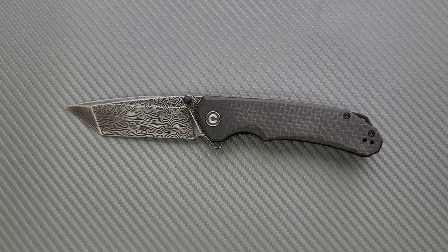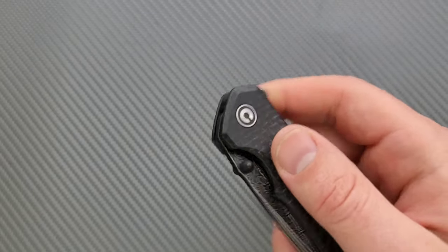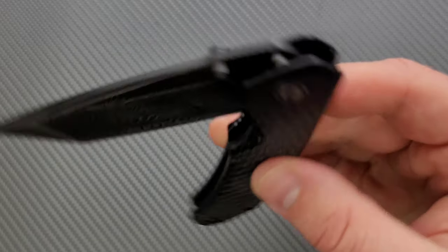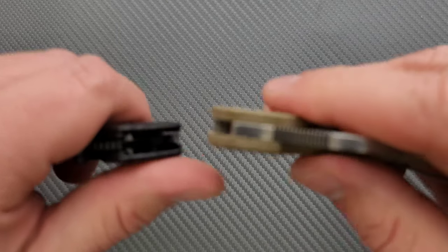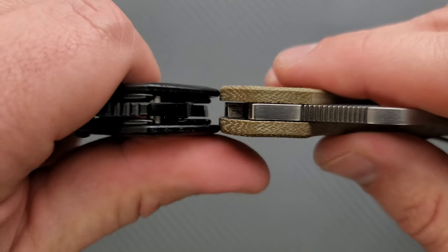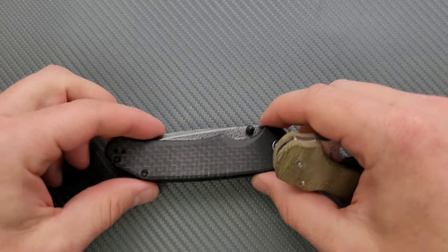Let's go ahead and look at the carry profile and give you a look at the action real quick. This is running on bearings and it's very, very smooth. This was provided by Civivi, by the way. For thickness up against the Spyderco Para 3, you can see it's really not all that thick — it's actually slightly thinner than the Para 3.